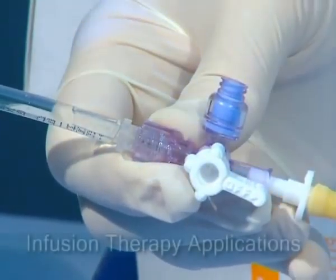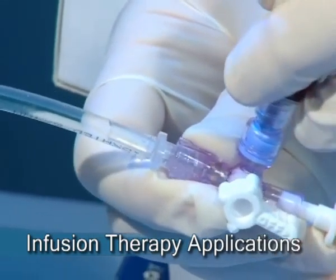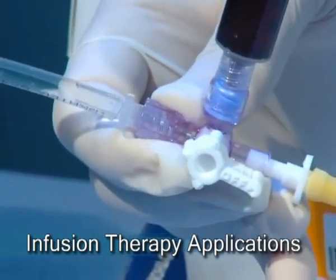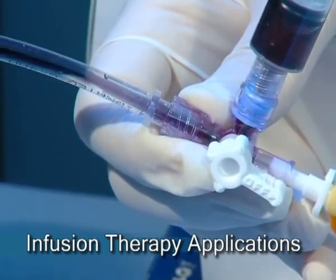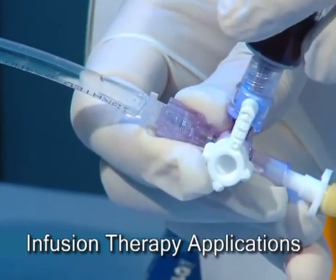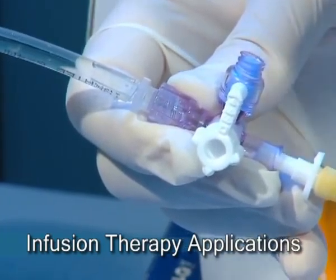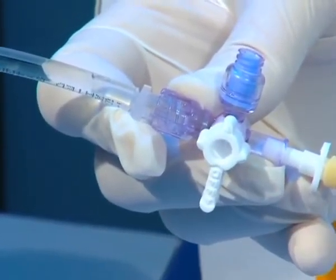The Marvelous stopcock is also very useful for IV lines such as central lines. For example, when administering medication by bolus, the Marvelous ensures that the entire medication will reach the patient and also facilitates the work of nurses, who only have to turn the handle into the all open position at the end of the injection.